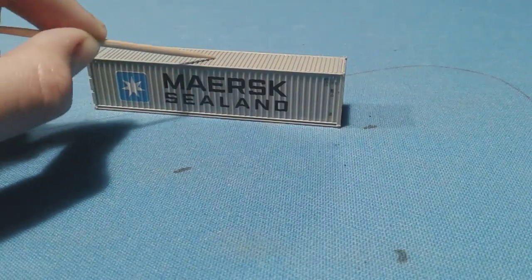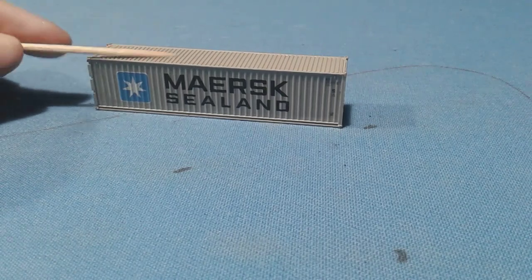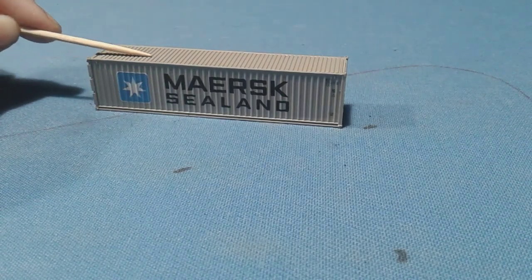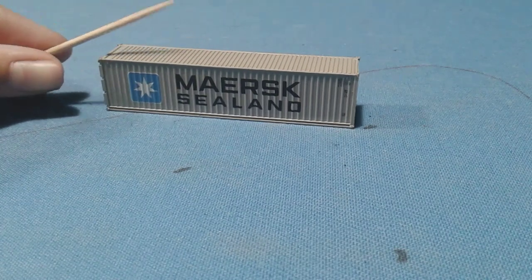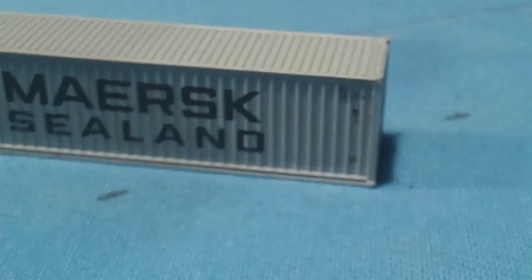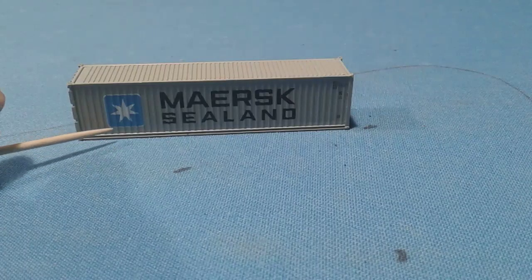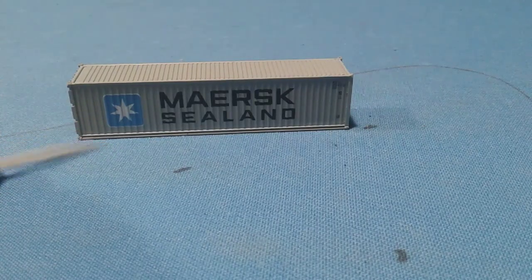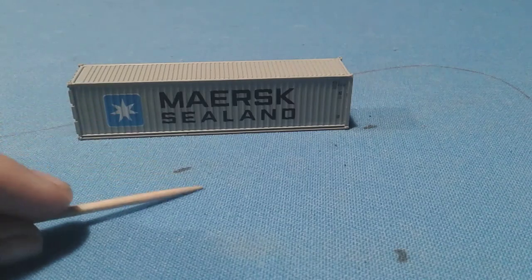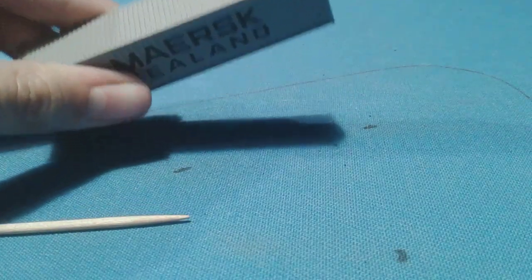It's a Maersk — sorry if I'm pronouncing that wrong. I got this set just to get the container, and I also like the Volvo trucks. You can see on the rail cars — I don't know if the camera picks it up, but you can actually read all of this. I love the Maersk logo. I think all rail companies own at least one Maersk locomotive — I know Norfolk Southern owns a few, and BNSF owns some too. It has really good detail from the mold.